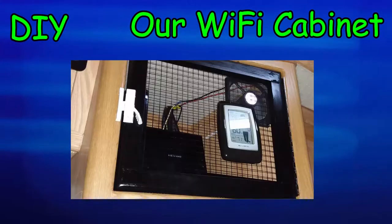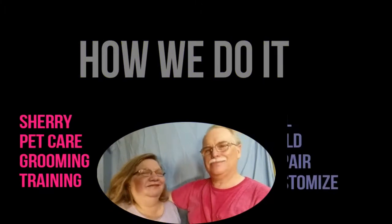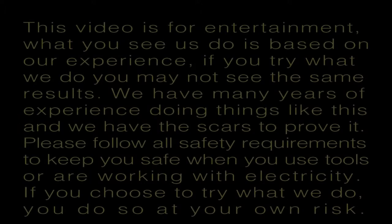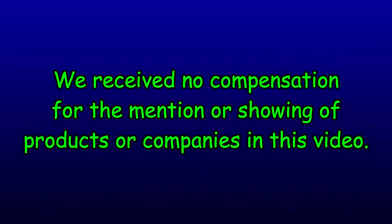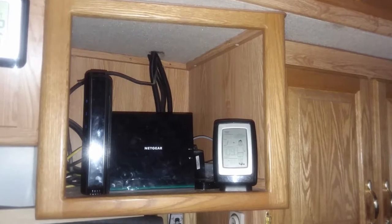Today, Bill finishes the Wi-Fi cabinet. When we're in an RV park for an extended time, the best internet solution is a cable modem and our internal Wi-Fi network.